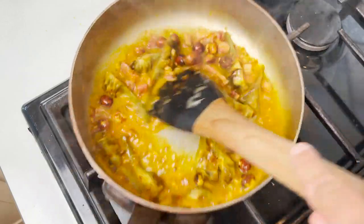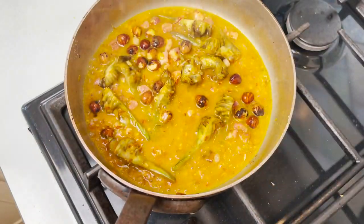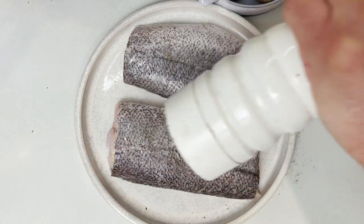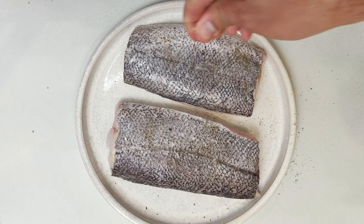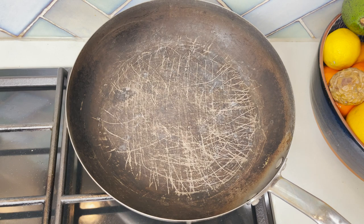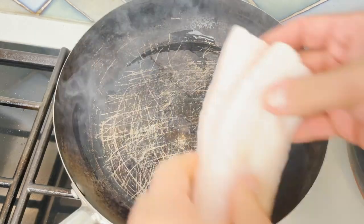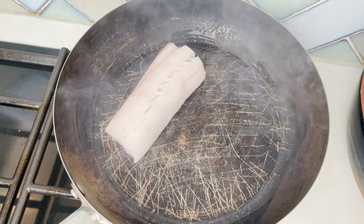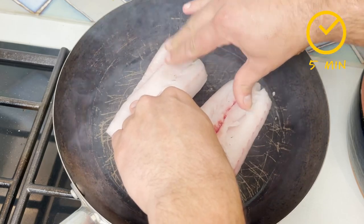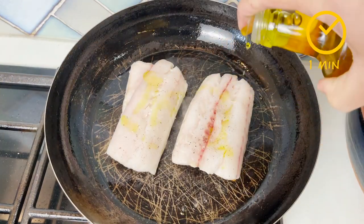Set it aside before we add our clams, which will only take three minutes to cook. Season the hake fillets with a little bit of salt and pepper. Place a frying pan over high heat, drizzle a bit of extra virgin olive oil and pan-fry the fillets of hake skin side down for about five minutes, then finish on the other side for just one minute or until it's ready.